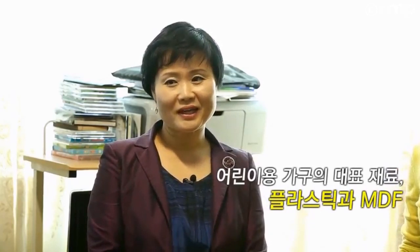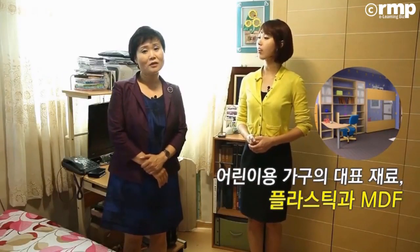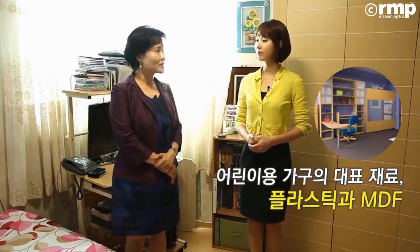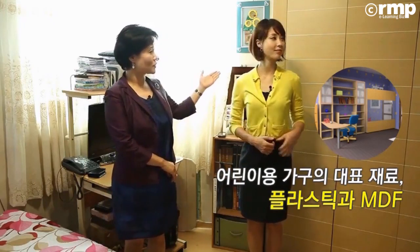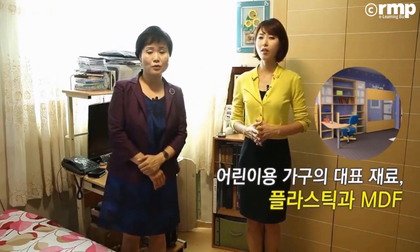가장이요? 네, 그렇습니다. 가장 높습니다. 그중에서도 아이방 어린이용 가구가 굉장히 문제가 되거든요. 어린이용 가구는 비싼 것보다는 MDF처럼 된 가구들이 있고요. 플라스틱으로 된 가구들도 많이 있는데 그런 것들이 문제가 많이 된다고 봅니다.